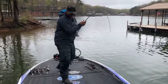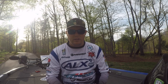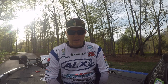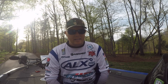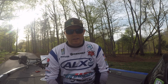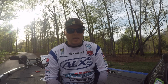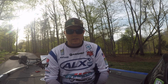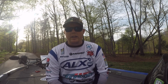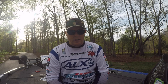So on to Winyah Bay. Winyah Bay was a tough fishery, but it is full of fish, believe it or not. I practiced the first day of practice down at the Cooper River and had some bites, but it just didn't fit my style. I didn't really like what I saw down there. But I spent the next two days of practice up the Waccamaw and found really two or three little areas that had a lot of fish moving up to spawn.